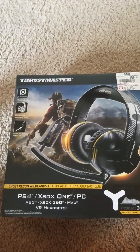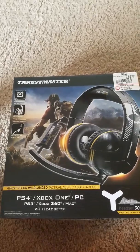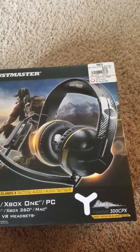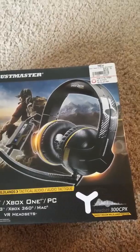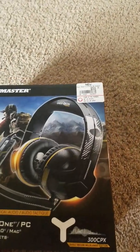What's up everybody? I just got the Thrustmaster Ghost Recon Wildlands special edition headsets. This headset is $59.99, brand new.